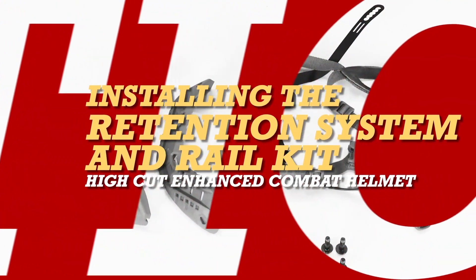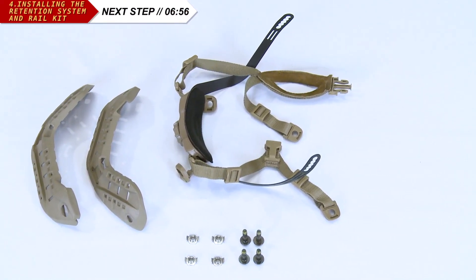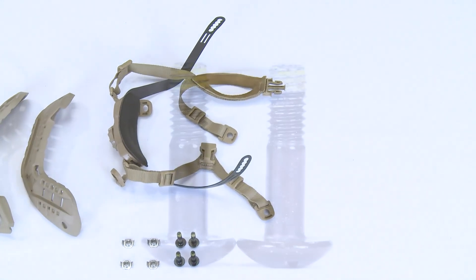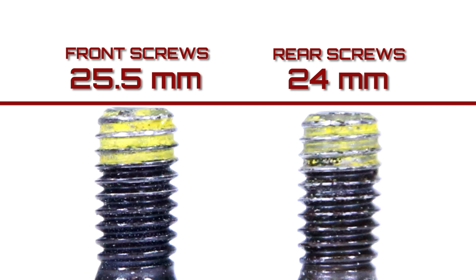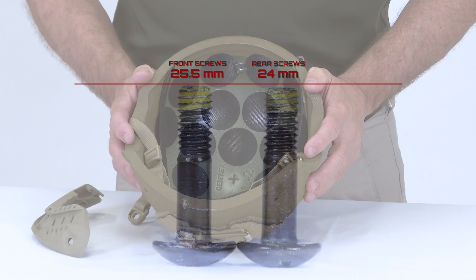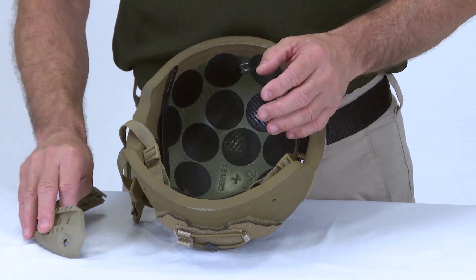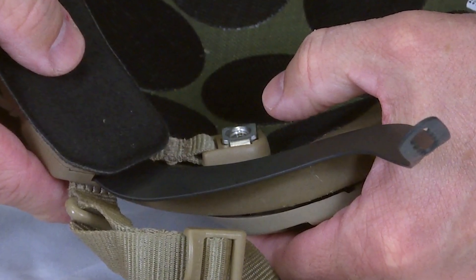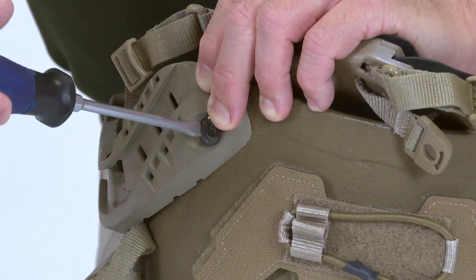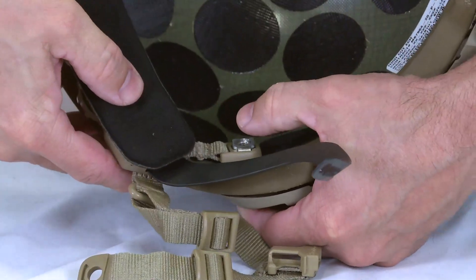We are now ready to install the rail kit and the retention system. The rails and the retention system share the mounting hardware, which consists of four screws and four T-nuts. The screws used in the front are slightly longer than the rear screws — the two front screws are 25.5 millimeters and the rear screws are 24 millimeters. Starting with the rear portion, insert one of the 24 millimeter screws into the rail and into the hole in the helmet. Insert the T-nut into the rear strap anchor and align it to the screw. Tighten hand tight plus a quarter turn. Repeat for the other rear portion using the shorter screw.